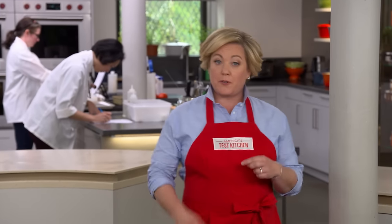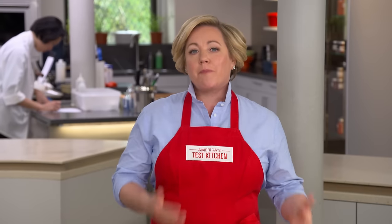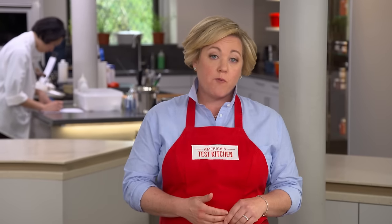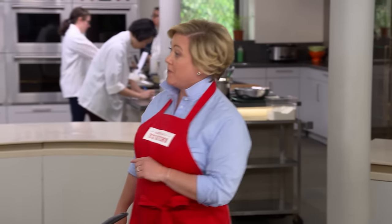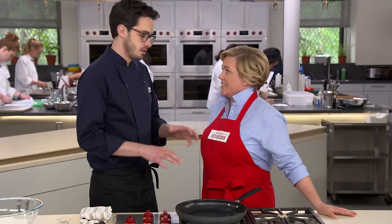A German pancake, also known as a Dutch baby or a Bismarck, has very little in common with a traditional pancake. It's made without any baking powder or baking soda, but rather gets its lift and light, airy texture from eggs, like a popover. They're delicious, especially for breakfast. This is the kind of recipe where the devil is definitely in the details — super easy to put together, but you really got to pay attention to the ratios. So we're going to start with our dry ingredients.